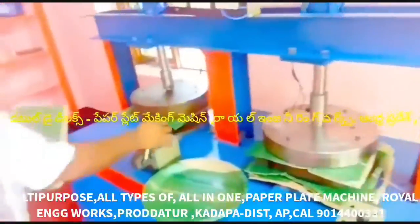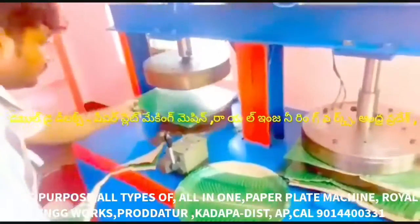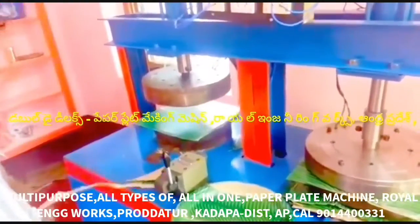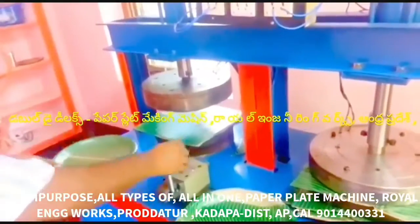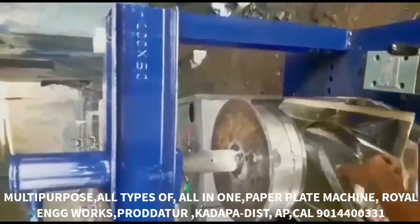We have a buffet plate, sitting plate, tiffin plate, snacks, bakery plate, donut, and panikpur. We also make coffee and tea cups.